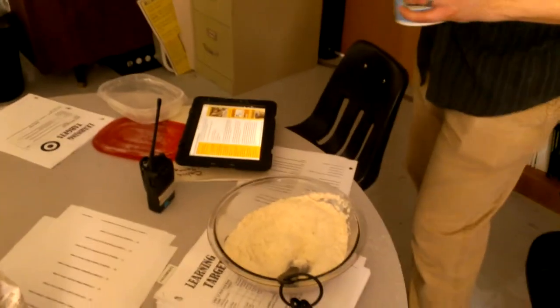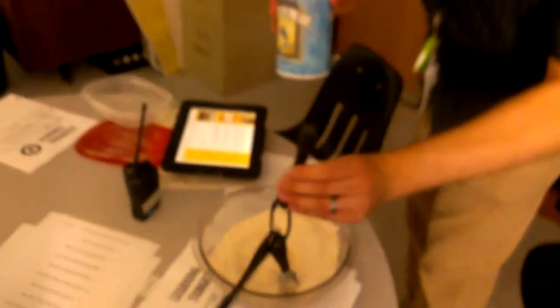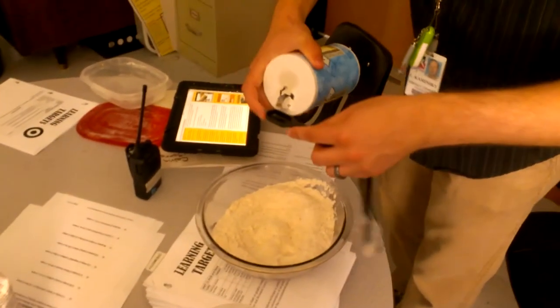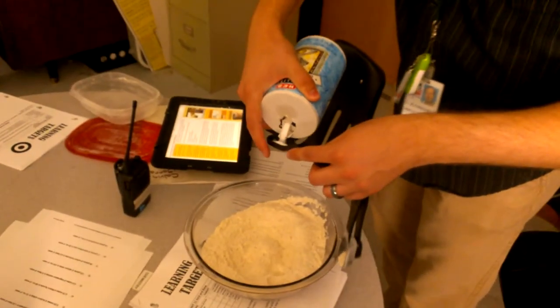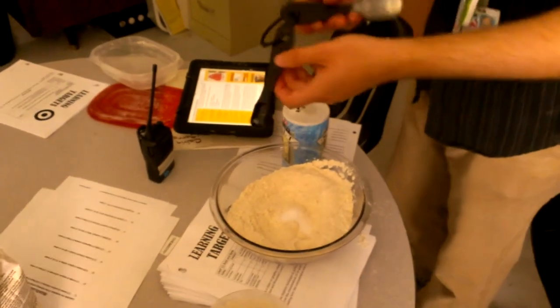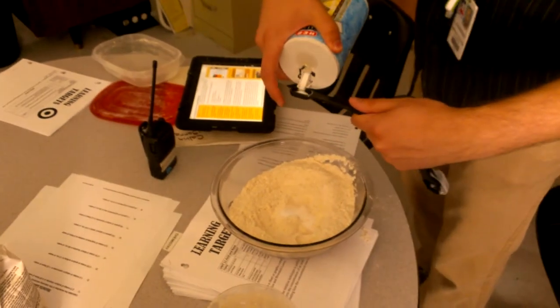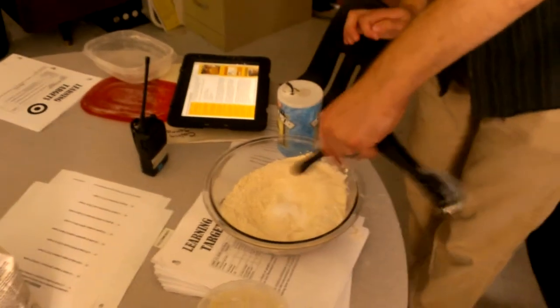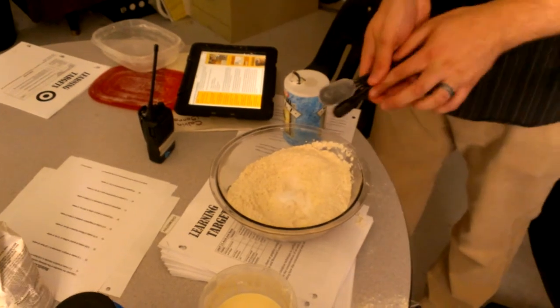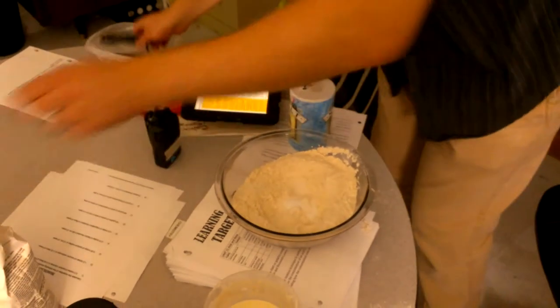We also have to add one and a half teaspoons of salt. Make sure we get the salt in there — one and a half teaspoons of salt with one cup of whole wheat flour and two and a half cups of flour. Just mix that up.